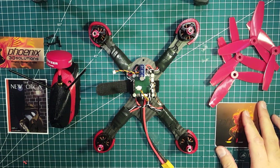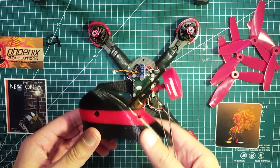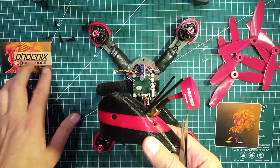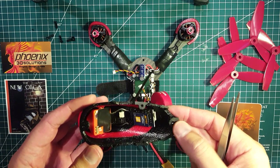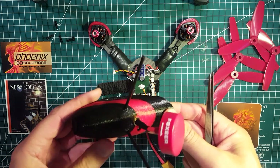So I finally got the pod from Chris Griffin at Phoenix 3D Solutions. It's a beautiful two-color print — absolutely amazing, nicely done.